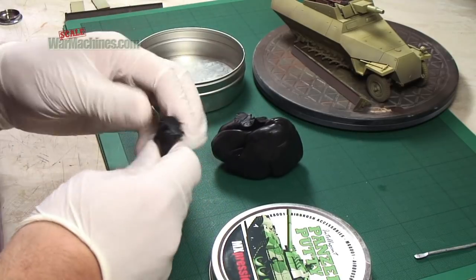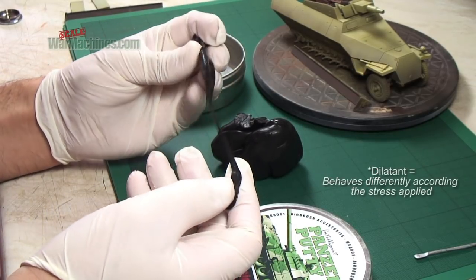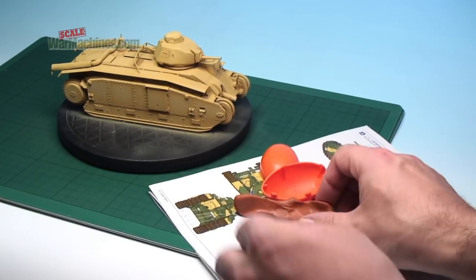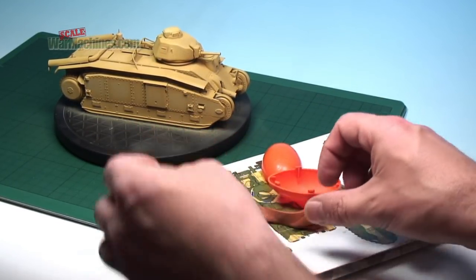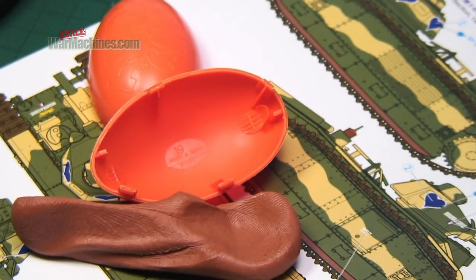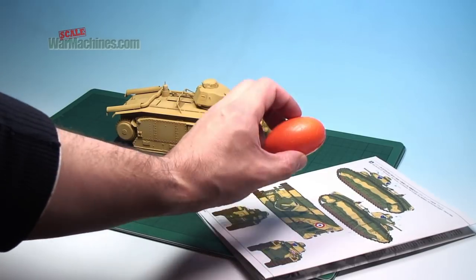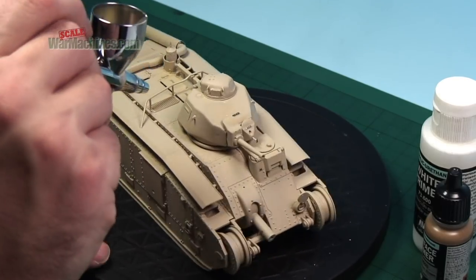If you watch the original video, you'll see that it's possible to snap Panzer Putty due to its dilatant qualities. You can also create strong filaments or strips. By contrast, Silly Putty is less versatile — it cannot be snapped, and it won't make strong, thin strands. However, it works best to create simple, hard-edged camo schemes.